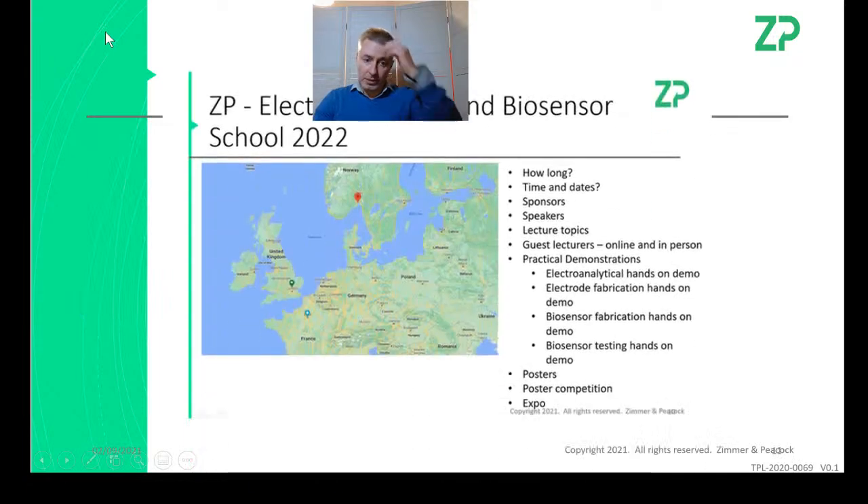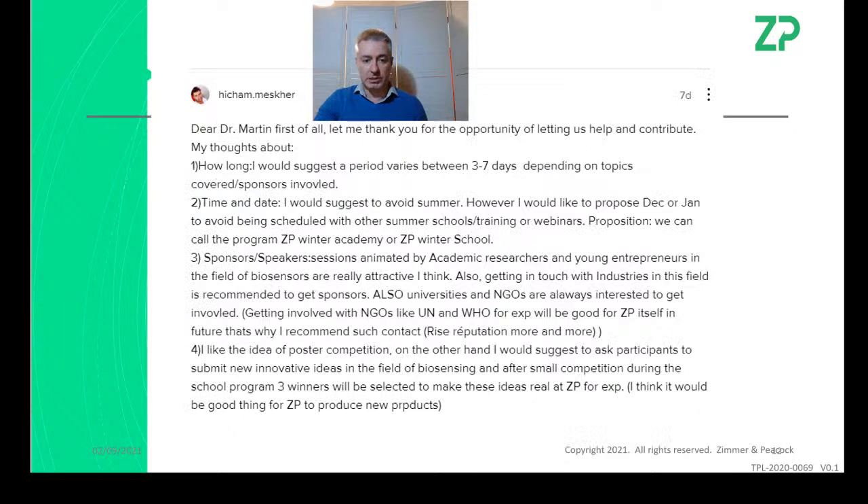I asked the community about doing some sort of biosensor school in 2022 and they really came through. Hitcham suggested three to seven days — I must admit I prefer three days, seven days feels exhausting. He suggested December or January, which got me thinking: December is a short month in Europe and the US because of the Christmas break.